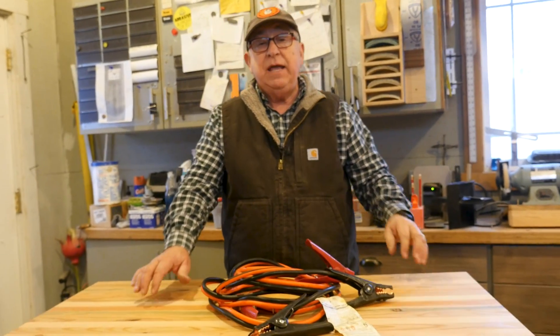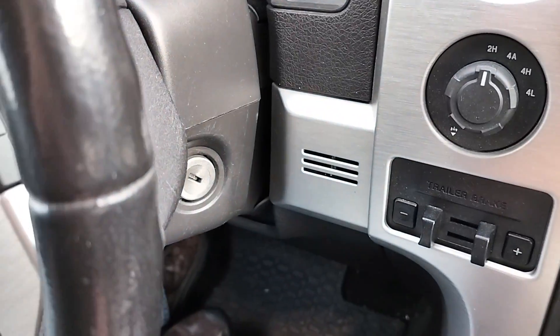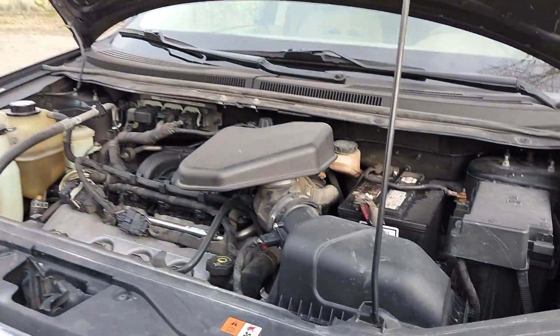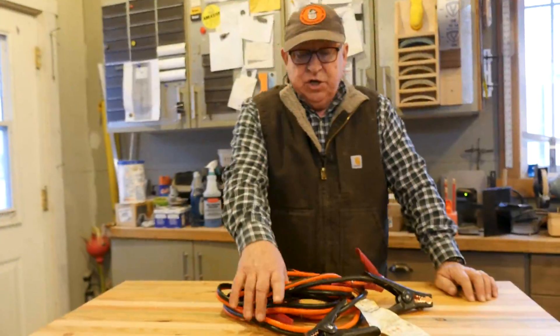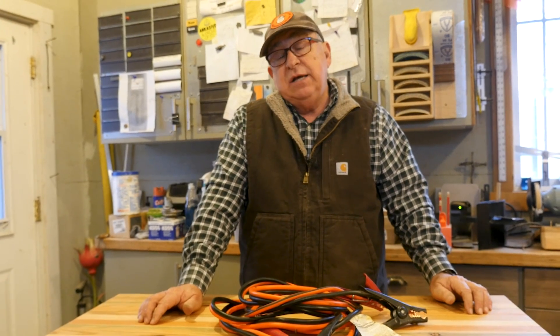The first thing you're going to do is turn off the vehicle that's going to be the donor. Pull up to the dead vehicle and make sure you have just enough — not too much — distance. Know where the batteries are in each vehicle so that your cables will reach. This is about a 15-foot cable, which works really well for most cases. Turn off the donor vehicle — don't let it sit there running. Fans and things come on and off, and belts are running. Just make it safer and turn it off to begin with.